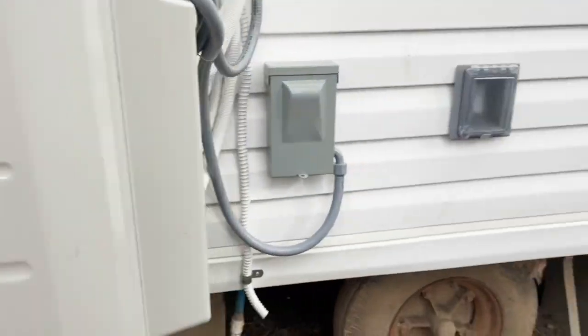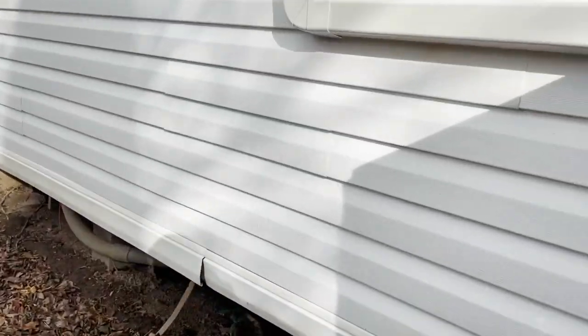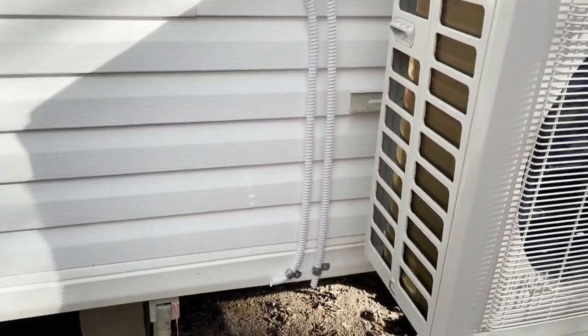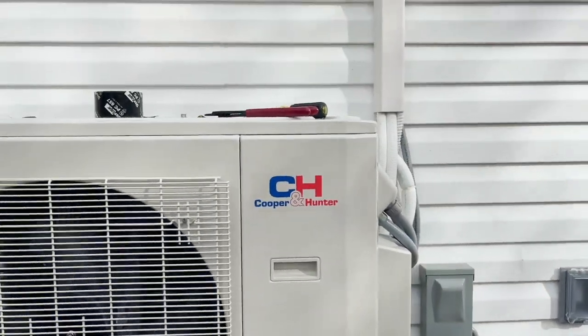I'm waiting on my drains — it even came with the drain tubing. I did offer to install PVC but he said just use the stuff that came with it. I'm kind of waiting around to see these drains start dripping water. Cooper and Hunter is one I've never dealt with before, since I'm a Mitsubishi guy.